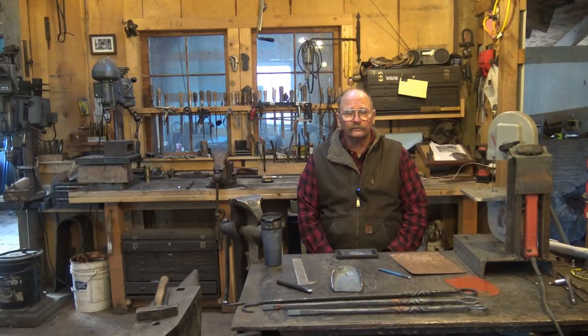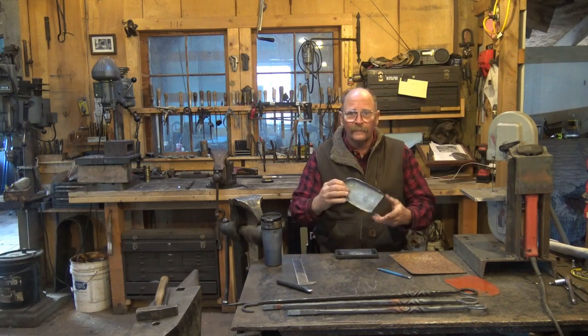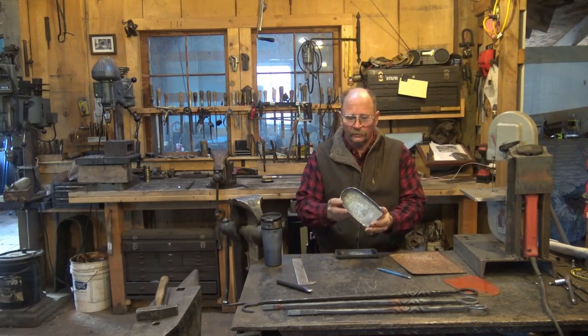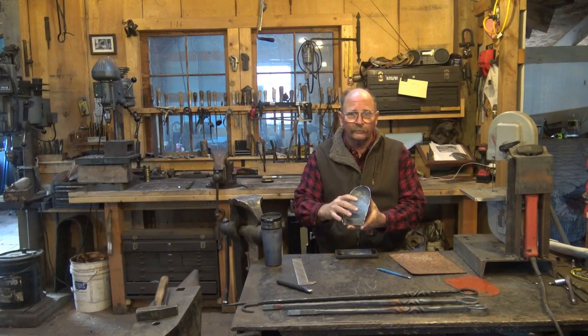Welcome back to Black Bear Forge. Looks like it's going to be another good day in the shop today. As promised, we're going to continue working on a set of fireplace tools, and we're going to work on a shovel. I've already made a shovel pan here just to have one to show, but we're going to make this from scratch and show you how I get here, offer some options on how to cut it out, and some options on how to shape it.